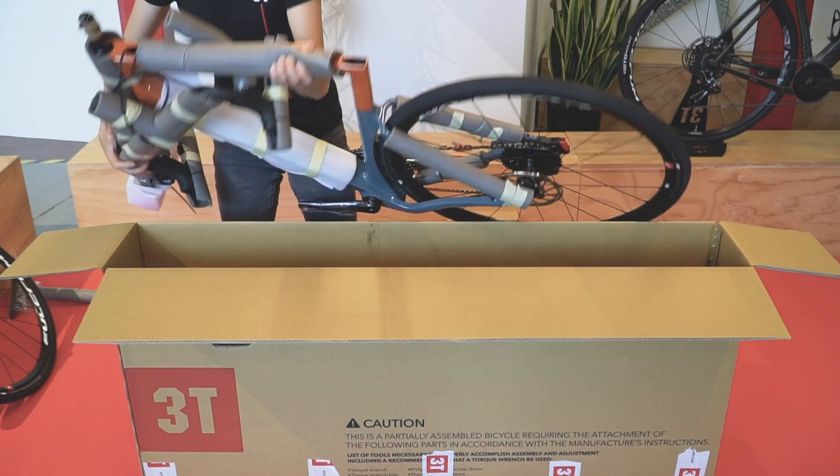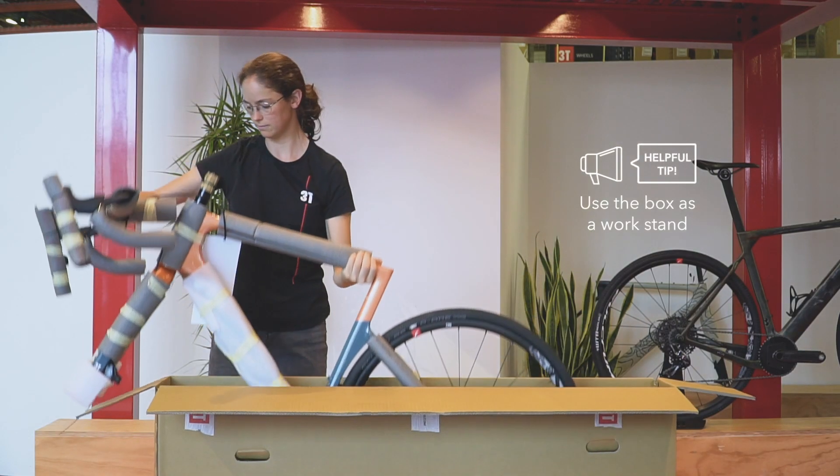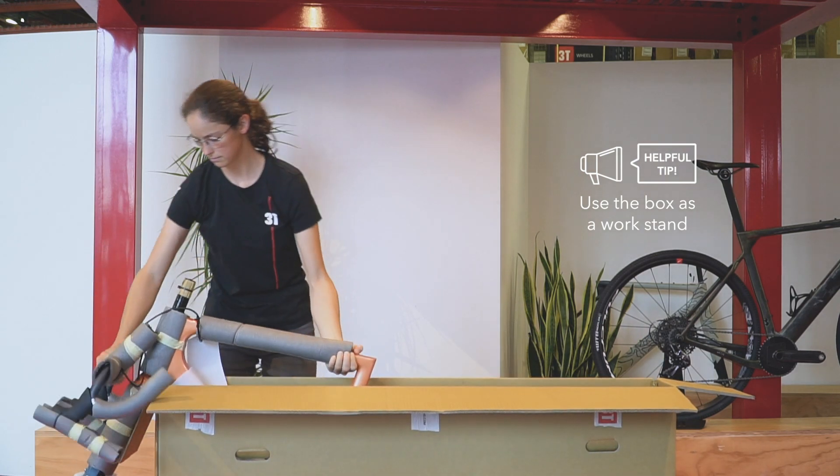You can use your own workstand if you have one, but it's not necessary, since you can use the box itself as a workstand as you can see.